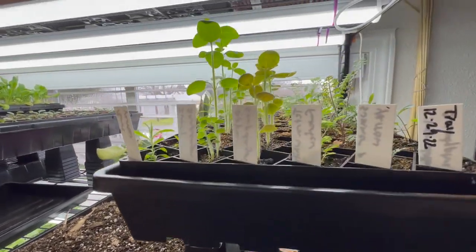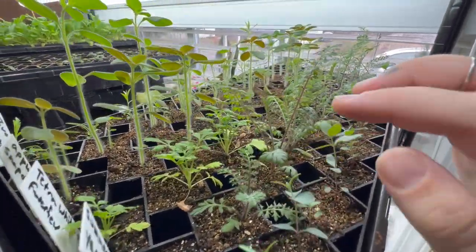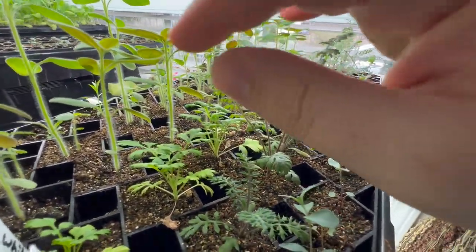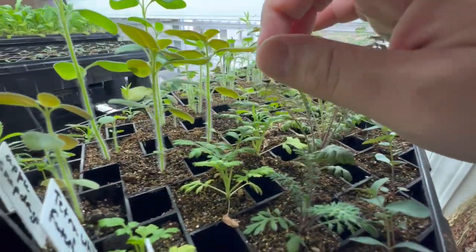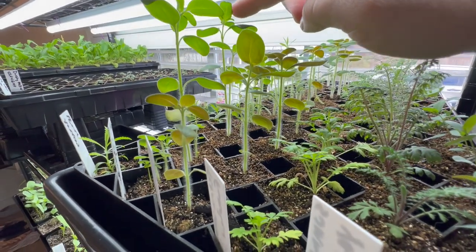Up here this is just a mix of things. This is some eucalyptus. What is this? This is some yarrow. Some feverfew. And then I have a couple snapdragons that I need to come in and start pinching now that they're tall enough.